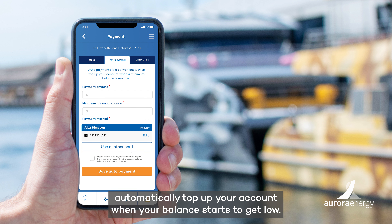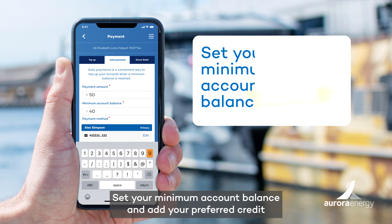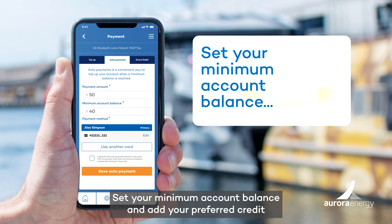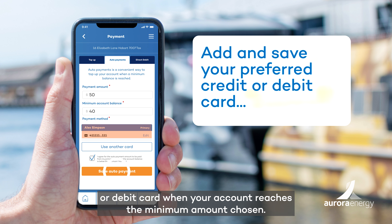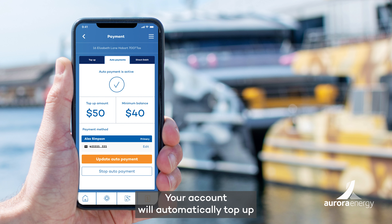Auto payments automatically top up your account when your balance starts to get low. Just choose your preferred payment amount, set your minimum account balance, and add your preferred credit or debit card. When your account reaches the minimum amount chosen, your account will automatically top up.